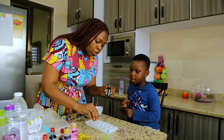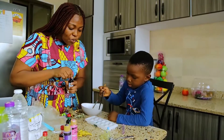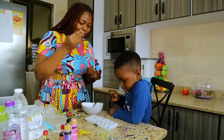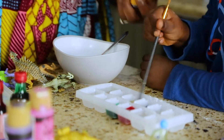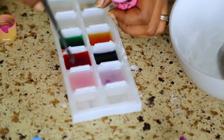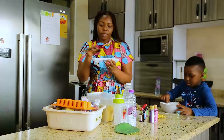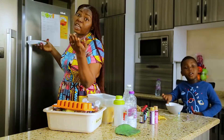We add green, and then this one — what color? Blue. We have a blue color here, good. We mix it. Now that we have our mixture of baking soda, water, food color, and some pink, we are going to put it in the fridge for about three hours, or overnight if you want.